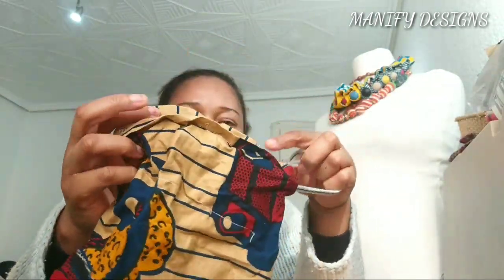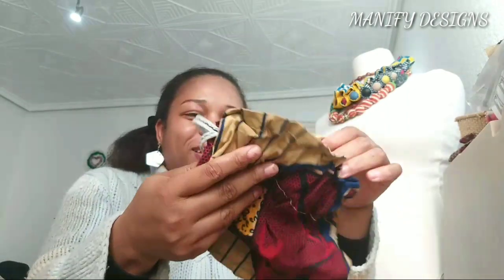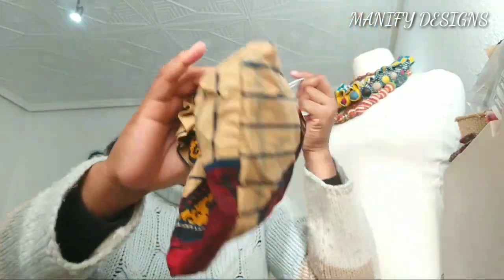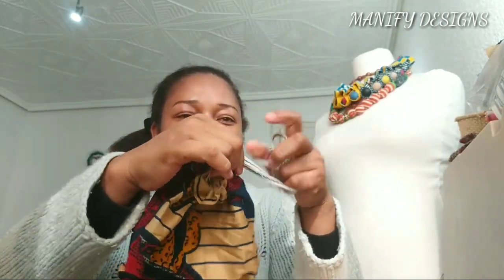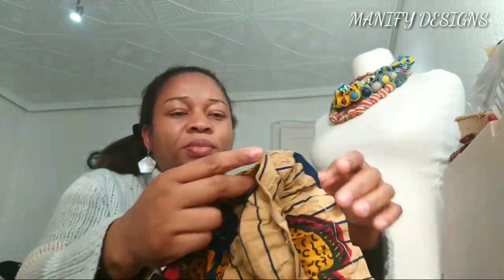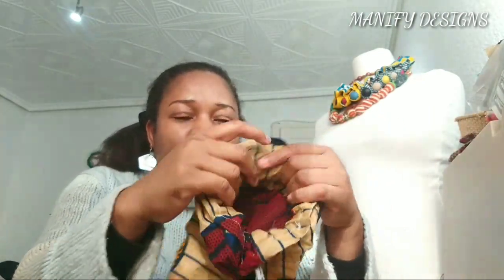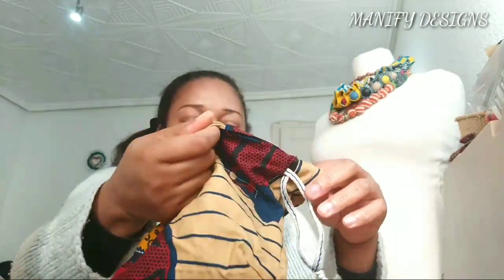Let's start with this one. This is a drawstring bag — as you can see, the seams don't look very straight. As a beginner, look at it! After I finished sewing this drawstring bag I tried pulling it and it failed, which was really funny at the time. But the main thing is I was able to make this and I was so proud of myself, because as a beginner to sew something like this is really good.